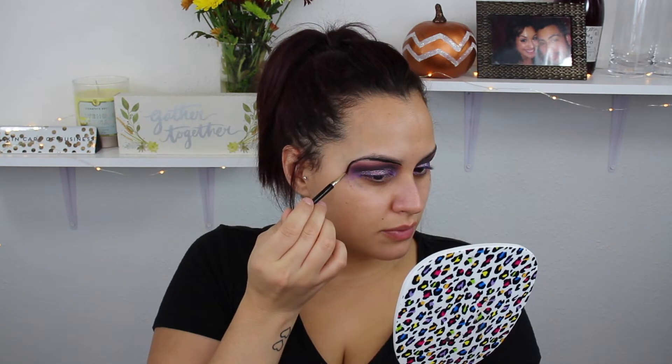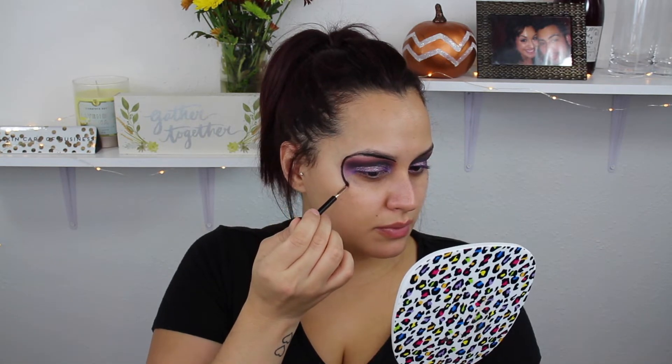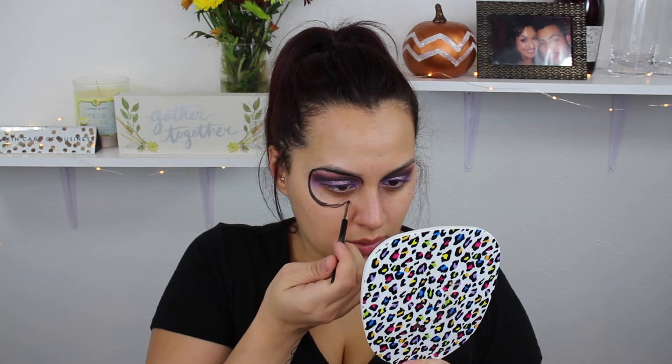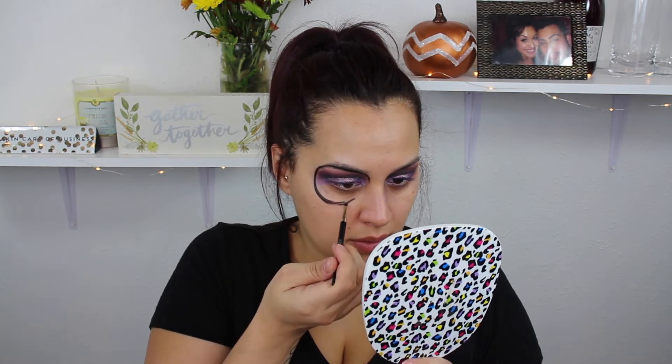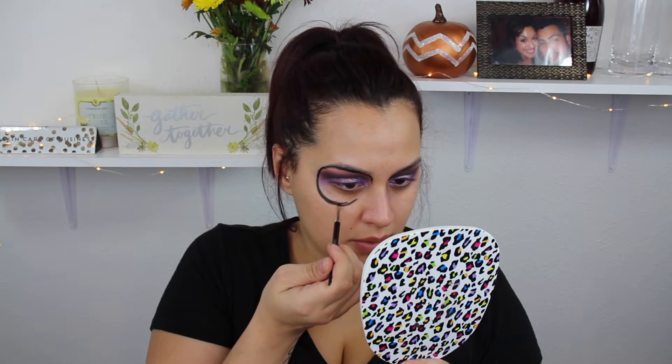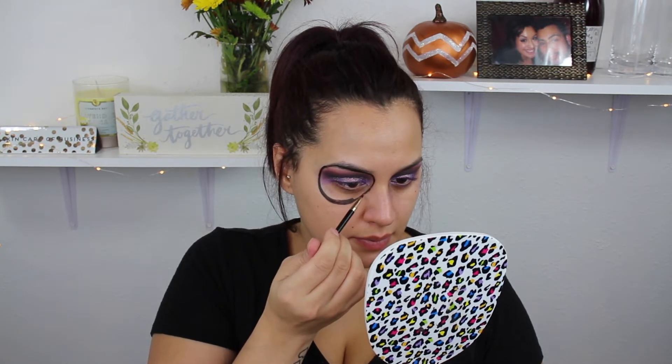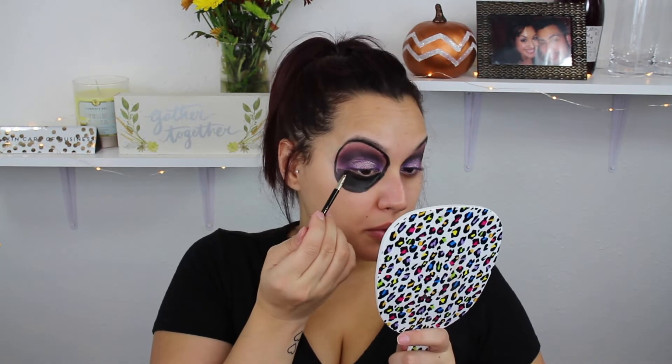I took a black liner from Mehron — I'll make sure to list everything below — but I would suggest starting with a black shadow first. If you mess up, it's so much easier to fix with shadow rather than gel liner. I'm doing the hollowed circle around the eye and then filling it in. I'm only filling in the bottom half because of the smoky eye on top. It looks kind of weird at first but it'll come together.